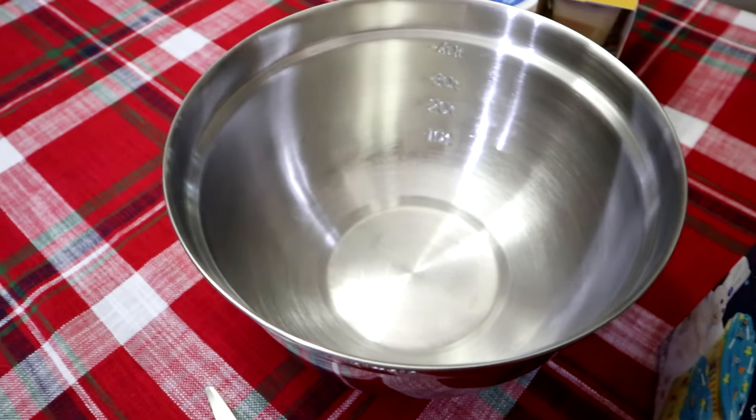One of the things we're going to be making is funfetti dessert dip, or Dunkaroo dip. This is super easy to make and it takes under three minutes. First we'll need one box of funfetti mix.